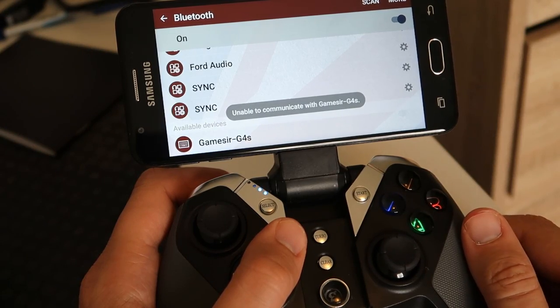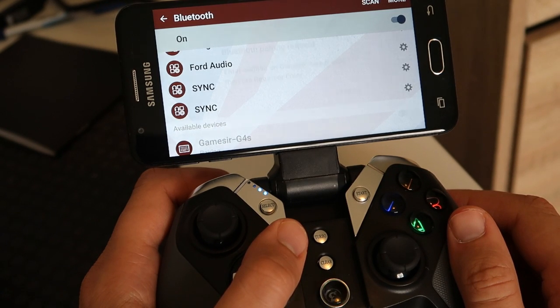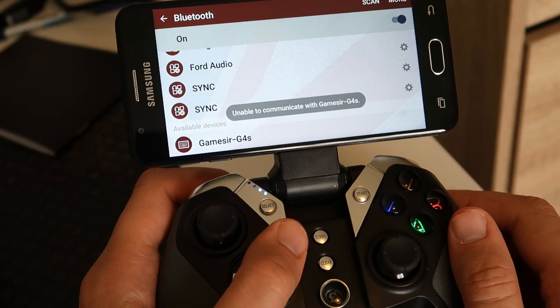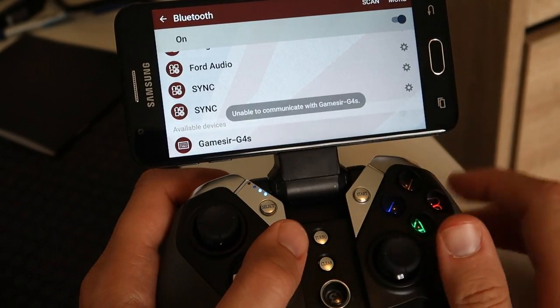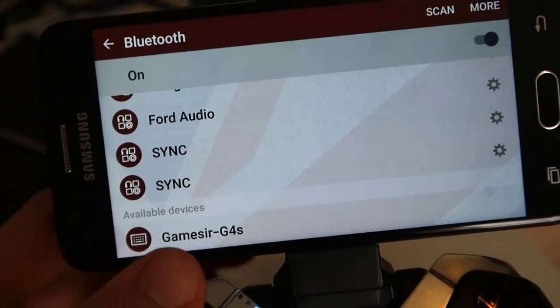I'm not going to lie, there were a few times where my phone disconnected from the controller, which was quite frustrating when I died in a game as a result. I'm going to put that down to something wrong with my phone — it is Bluetooth, it's not the most stable platform in the world; these things happen, life goes on.